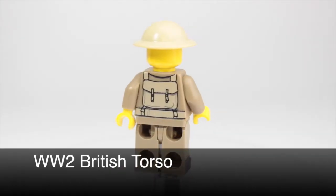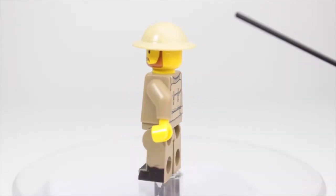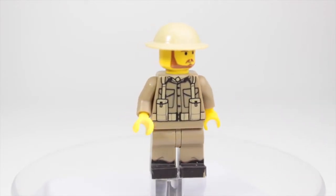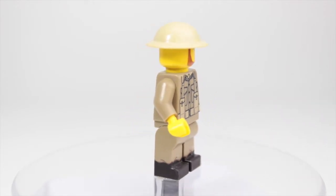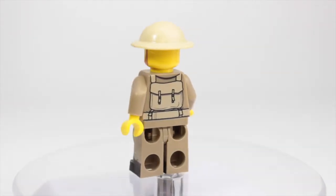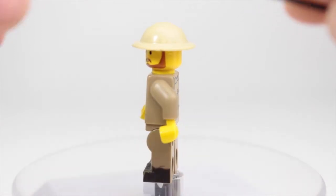This figure retails around five dollars. It is a really nice print — they use really nice high quality UV printing, and it's all done in the UK, so it's pretty cool.